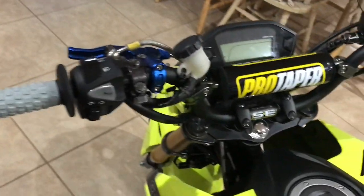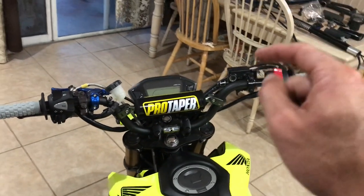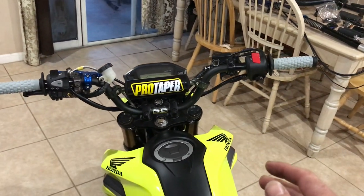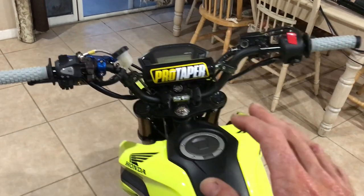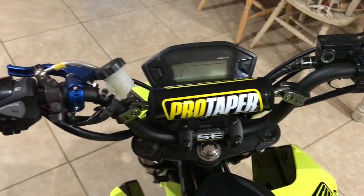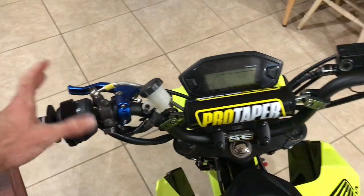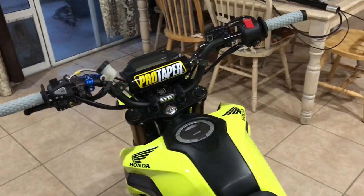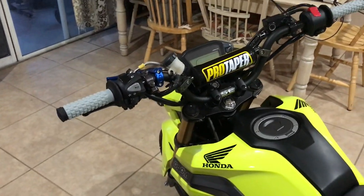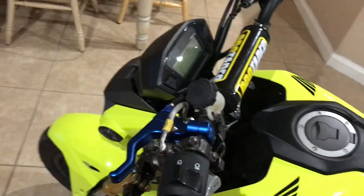Next, KLX 110 pit bike bars. I heard a lot of people raving about how awesome these things were, rode a friend's bike with them, fell in love, and now I have them on my own bike — even more in love. It feels like you're legitimately riding a dirt bike the entire time. It makes the bike so comfortable, and just cruising around on it is amazing. Only thing I can say is they're just great.